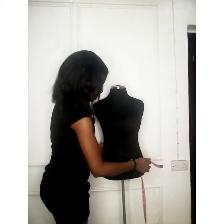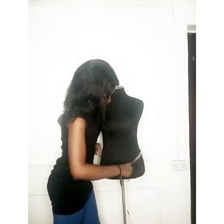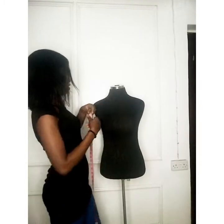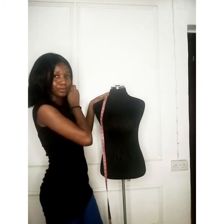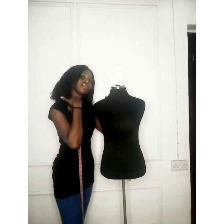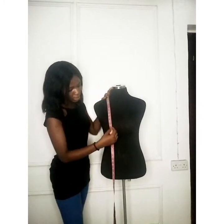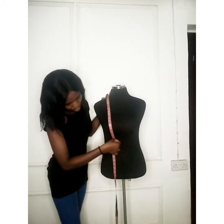You can also take the hip measurement or wherever you want your blouse length to stop — I have 32 and a half inches here. Next, take the shoulder to bust point measurement. You take the shoulder from the neck bone directly, measuring down to the bust point. I have 10 and a half inches. From the same shoulder point, take it down to the under bust — that gives 14 and a half inches.